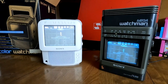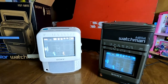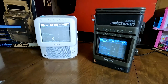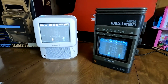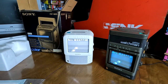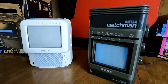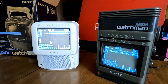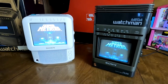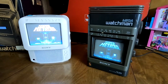Hello again everyone. It's time for another showdown of odd Sony CRTs. We have a couple of smaller — some would say portable, some would say desktop style — CRTs here from Sony: a Mega Watchman and a Color Watchman. Let's take a closer look at each one of these amazing, tiny CRTs from Sony.